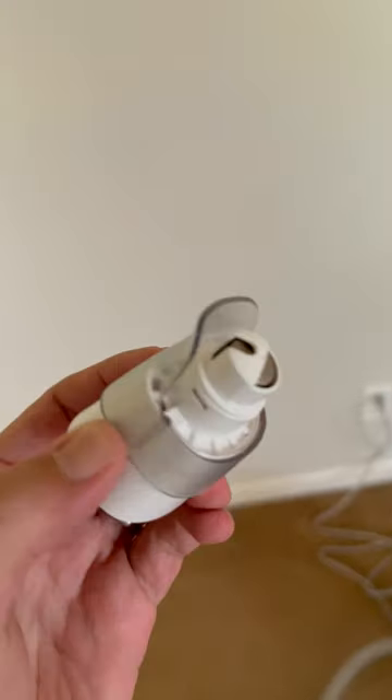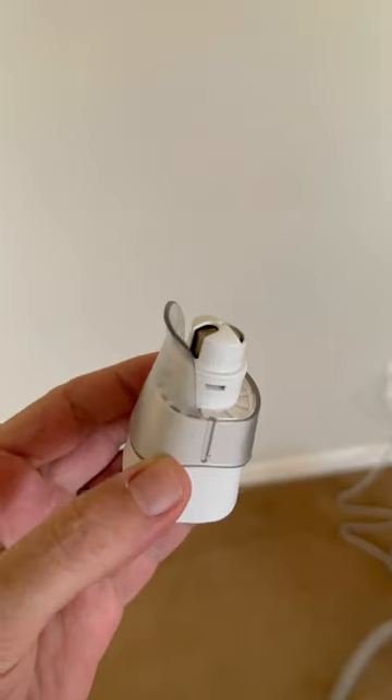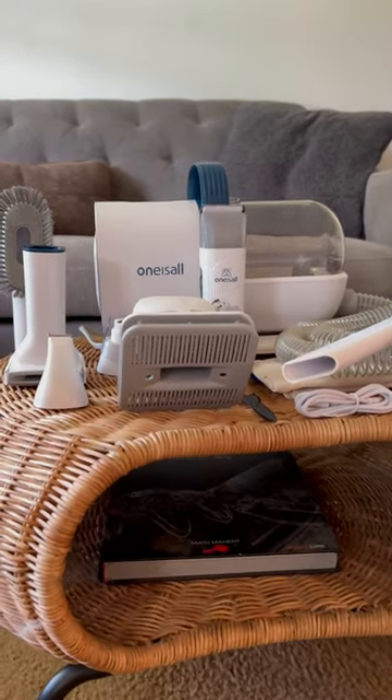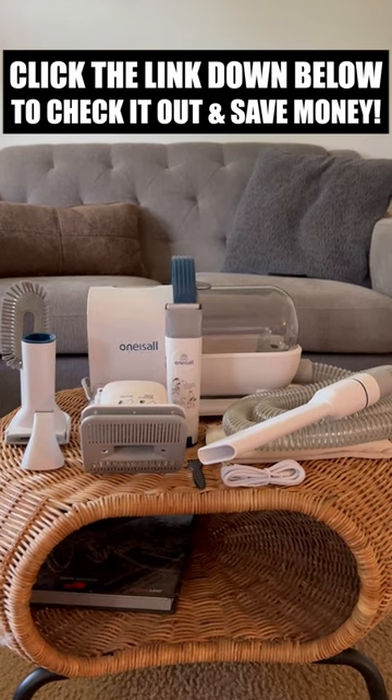My favorite feature of this vacuum is that it comes with a nail filer, which is amazing — that's something that everyone should have. I definitely recommend everybody go out and get one of these. It is everything you need when it comes to keeping pet hair off your floor and keeping your pet clean. Hit the link down below in the description and check it out now.